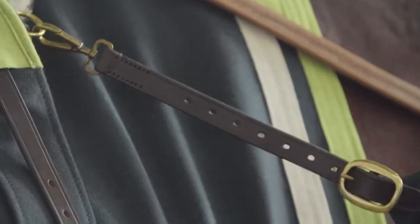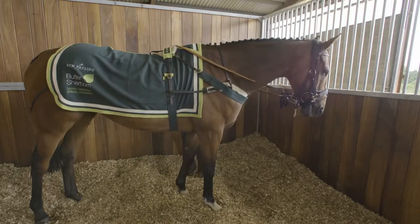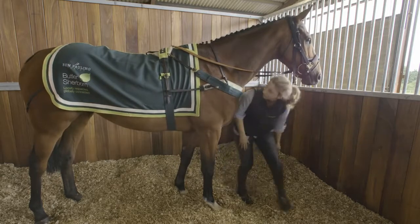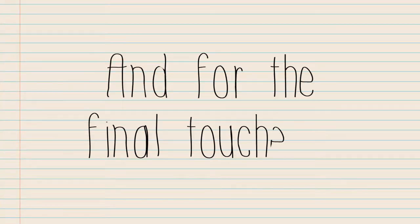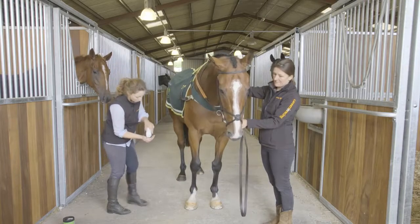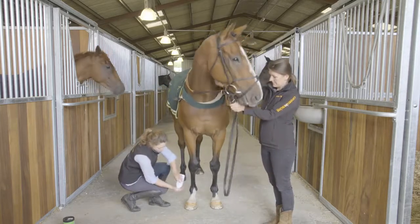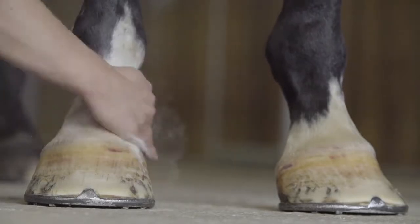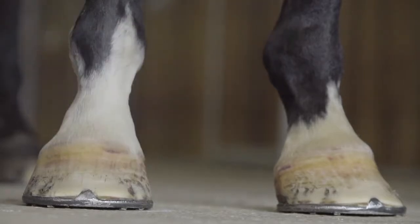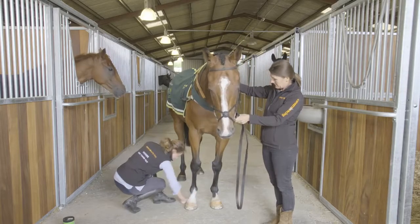Because Lenny's got white socks, we put a little talcum powder on — literally just put the talcum powder into your hand and rub it into his sock — and it just makes them look a little bit whiter. You do that before you put your hoof oil on, otherwise you end up with white talcum powder on your hoof oil.